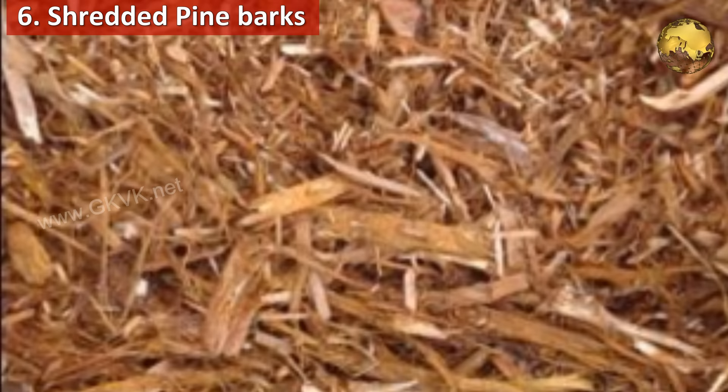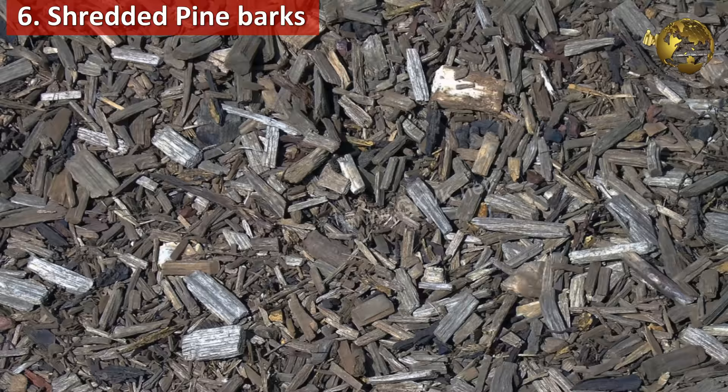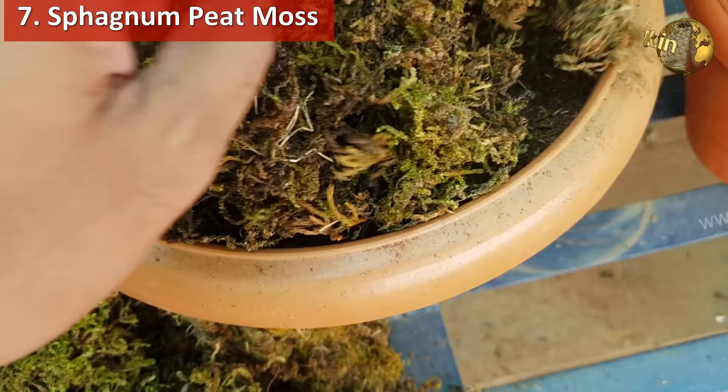Sixth, shredded pine barks or any evergreen tree barks, if available, can be used to mulch on the top layer of the soil to make your soil acidic. Seventh, sphagnum peat moss is another remedy to lower your soil pH. You can see my separate video on this topic in my channel via the card link.